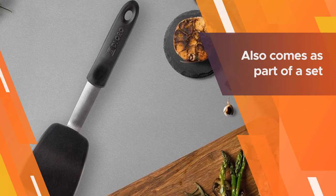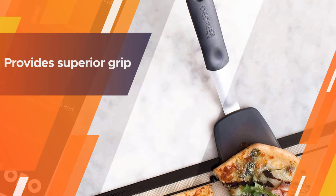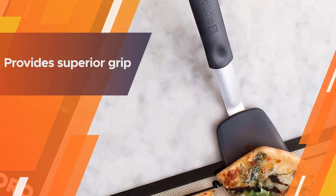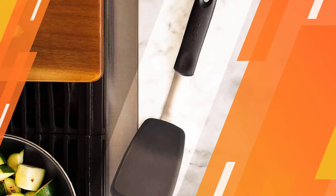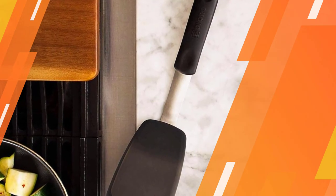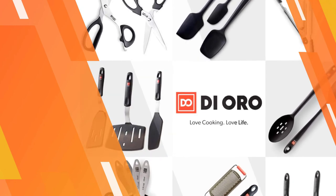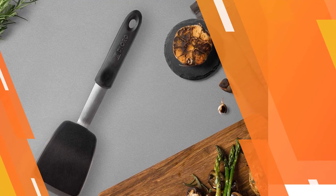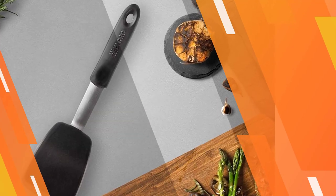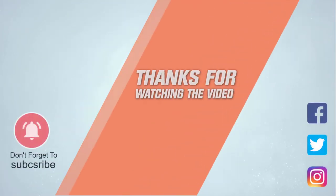This turner spatula is heat resistant up to 600 degrees Fahrenheit and comes with a lifetime warranty. If you want more than just one, the D'Oro spatula also comes as part of a set. For more details, click the link in the description. Thanks for watching the video.